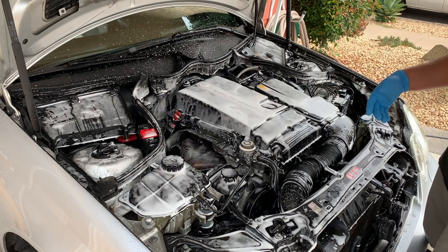We're going to use Ceratrim with a microfiber block applicator and apply it to the top plastics. Now that Ceratrim has dwelled for five to twenty minutes on the plastics, we're just going to take a microfiber towel and buff off the excess residue that did not absorb into the plastics. And there you guys have it — a nice freshly detailed engine bay.